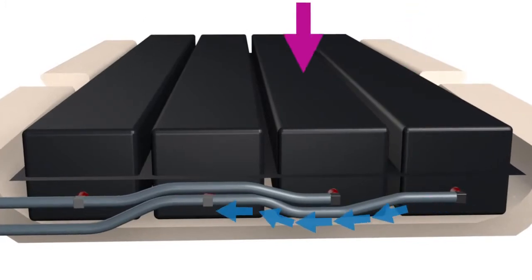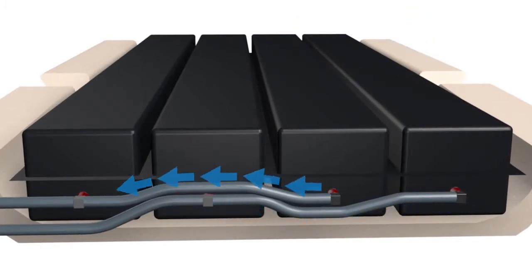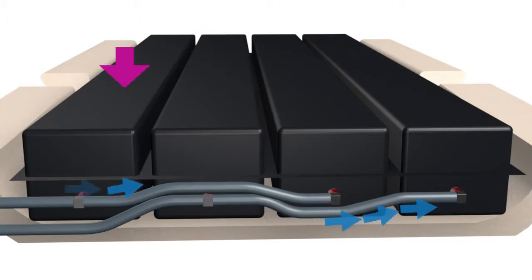CustomCare's unique metered immersion design reacts to changes in surface loading through a series of interconnected longitudinal air support chambers.